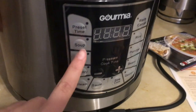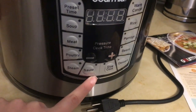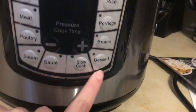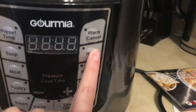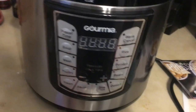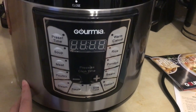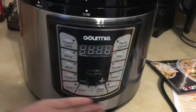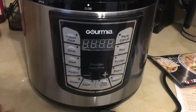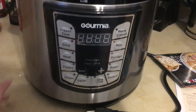Here are your buttons — you've got preset options for soup, meat, poultry, steam, sauté, slow cook, dessert, beans, porridge, rice, and warm. So this is also a rice cooker. I haven't tried it with rice yet since I just opened this, but I might be able to put my old rice cooker away and just use this instead.